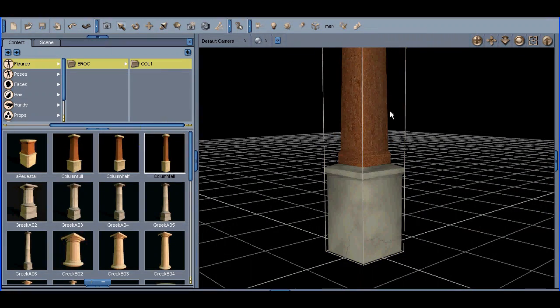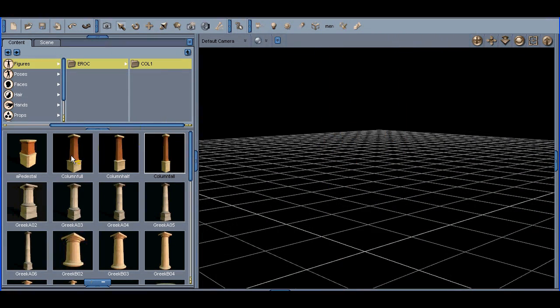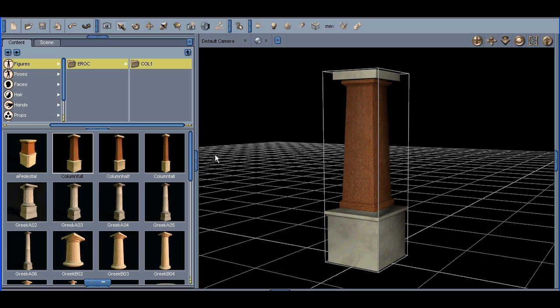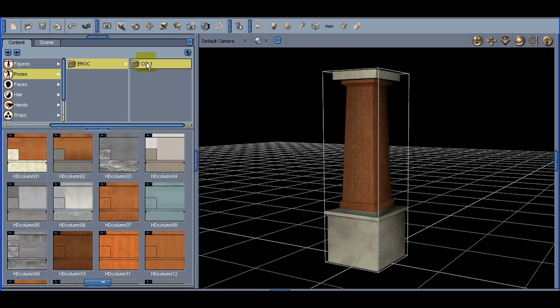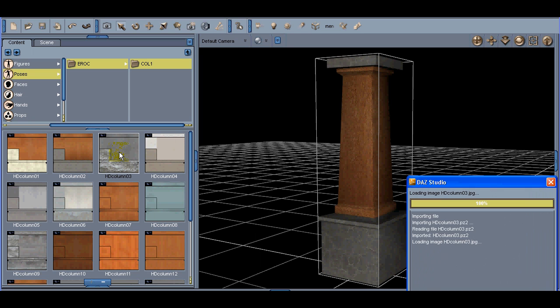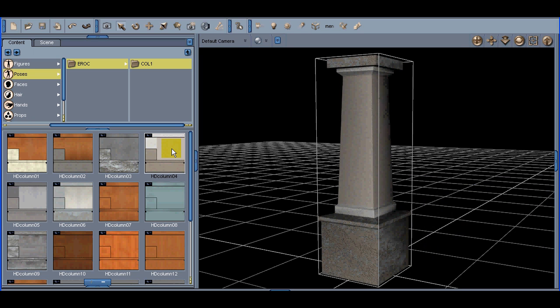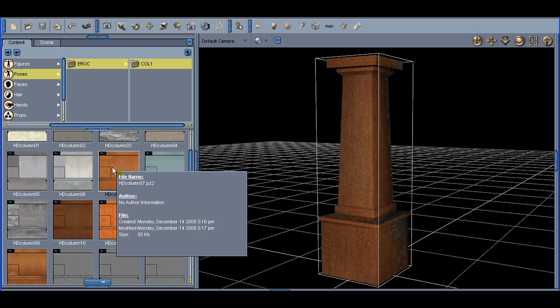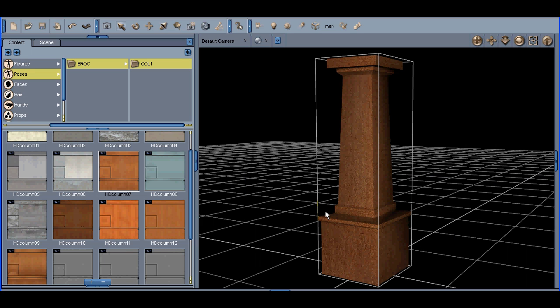If you notice the material, it's really easy to modify. Let's go into Poses, erock, Column One — we can change the materials immediately. Here we'll click HD Column Two and we have a new finish on the column. HD Column Three, Column Four, etc., and you can see that it changes every aspect of it, even the wood grain. If we click on some wood here, we see the wood actually follows the grains accurately like it's supposed to. Here's a fun one with some brick, sort of a brick pattern.